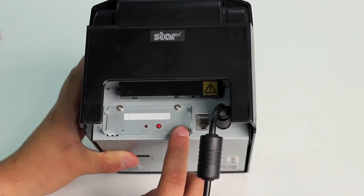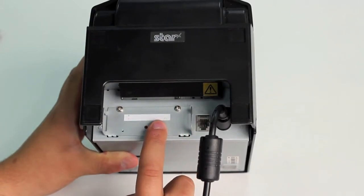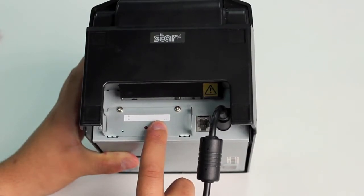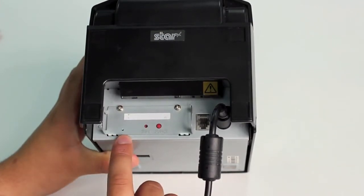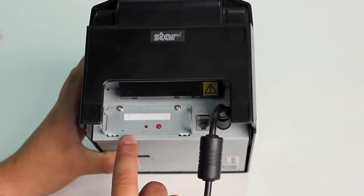In order to pair the printer with our iPad, we first need to hold down the pair button for five seconds, or until the green light flashes once. At that point it will begin to flash consistently, and you will have 60 seconds to pair the printer with your iPad.